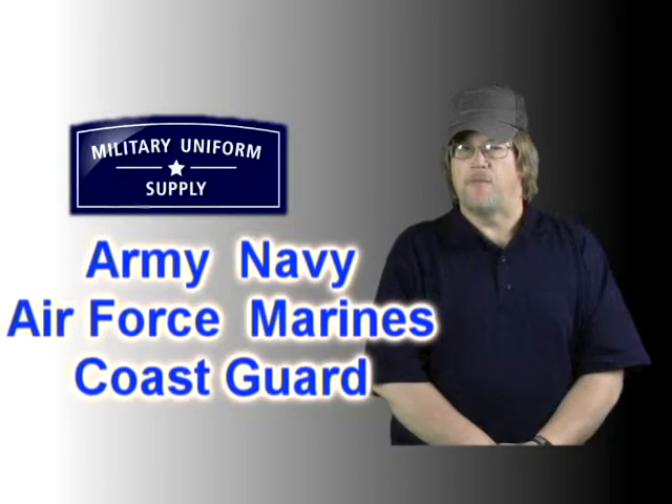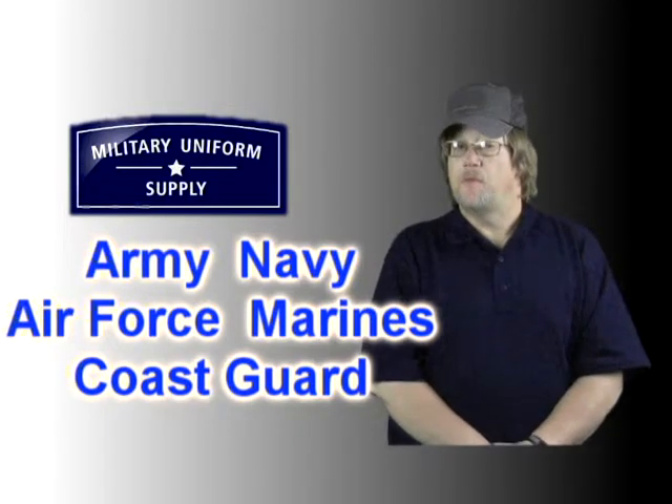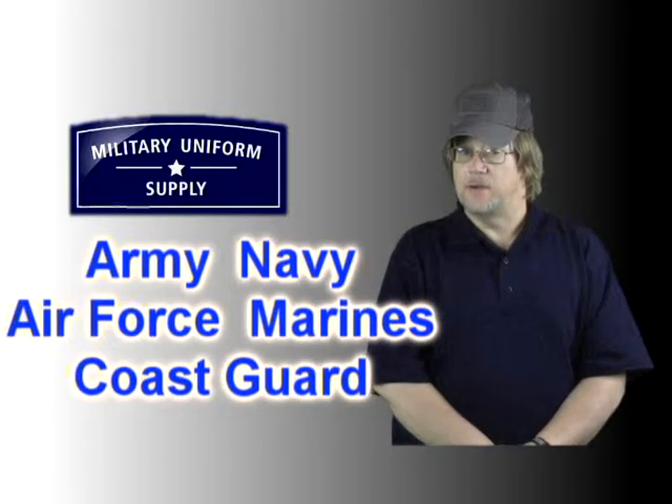Whether it's the Army, Navy, Air Force, Marines, or the Coast Guard, under every military uniform you're sure to find a coordinating t-shirt and we have them right here at MilitaryUniformSupply.com.